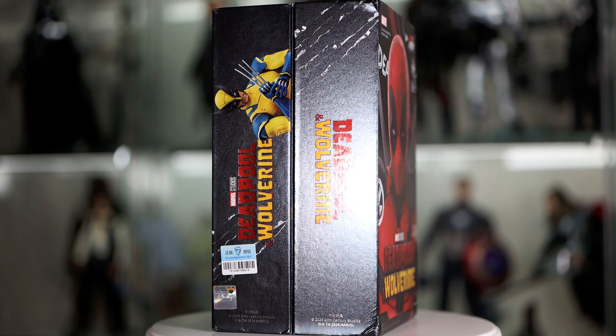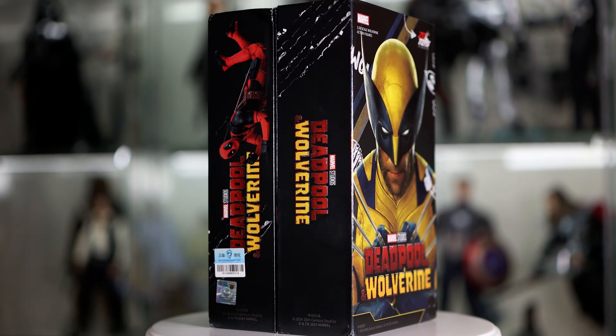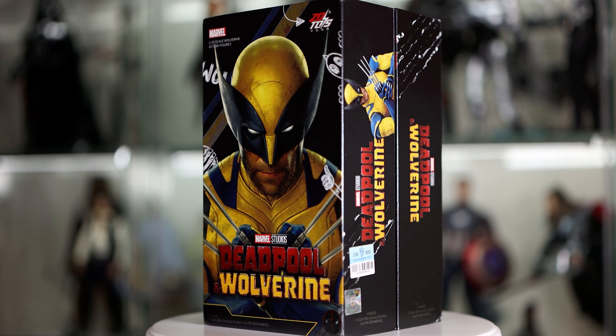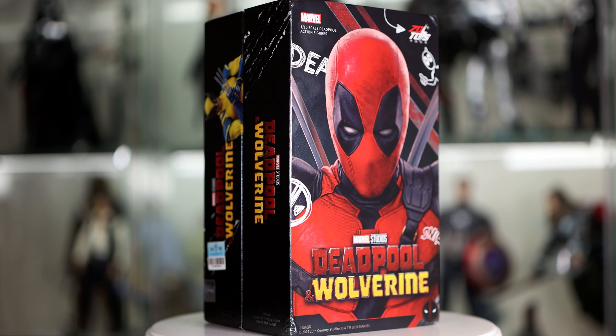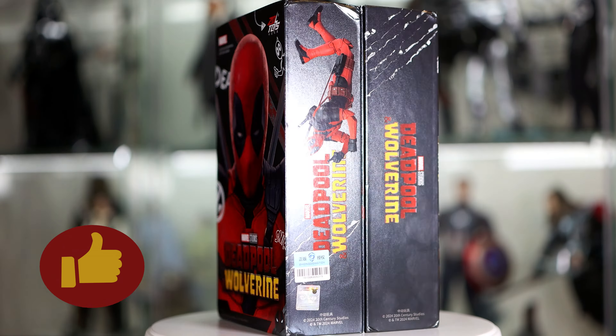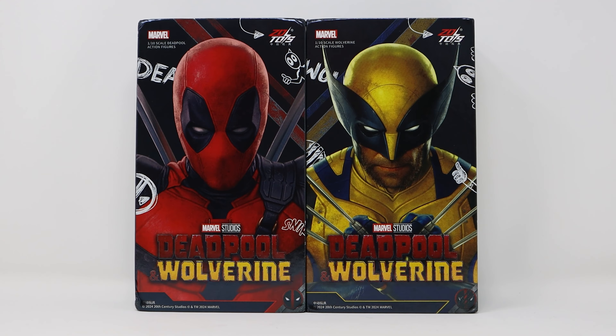We're gonna take these to the light box for a deeper examination and do some fun poses along the way. Finally, we will settle on a final score at the end. Before we continue though, may I request that you hit those like and subscribe buttons to support my young channel. Here we have the two ZD Toys boxes — on the right is Wolverine, on the left is Deadpool.